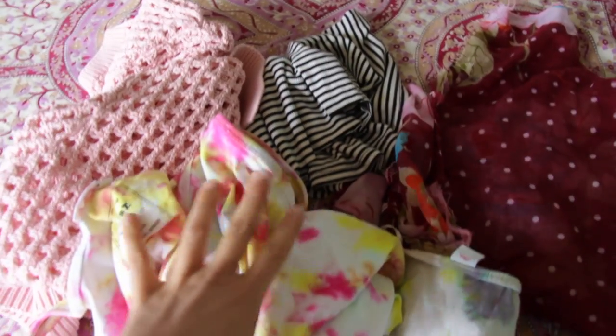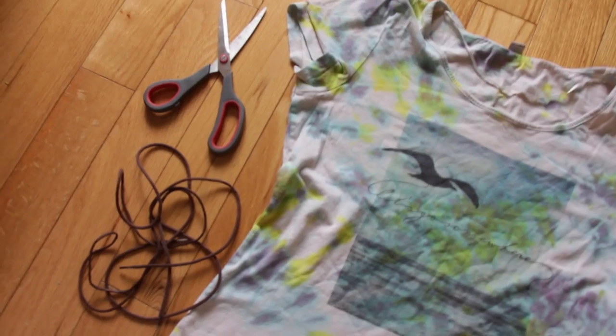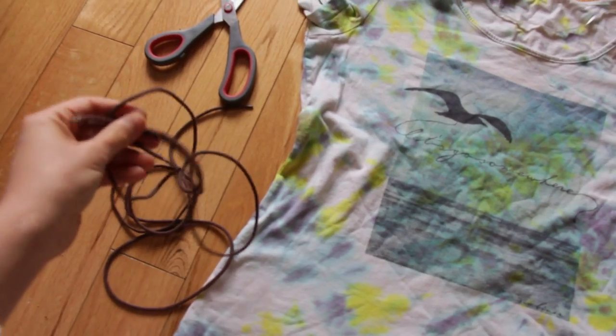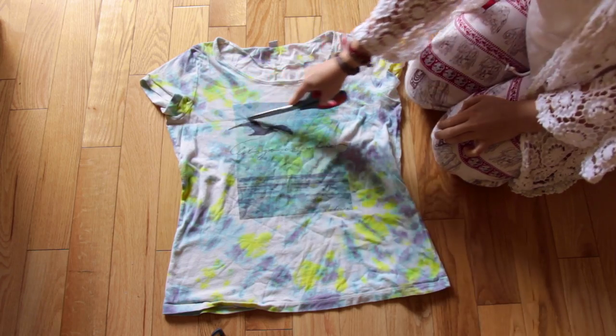First, start accumulating a bunch of old t-shirts or material that you won't be using anymore. You will need a t-shirt, scissors, some shoelace or any cord that you have at home, and a sewing machine.